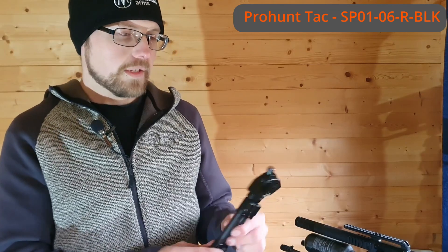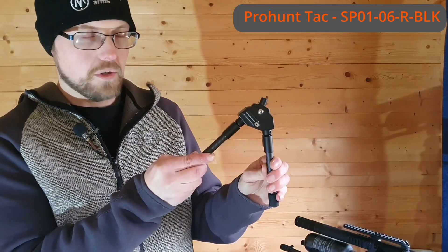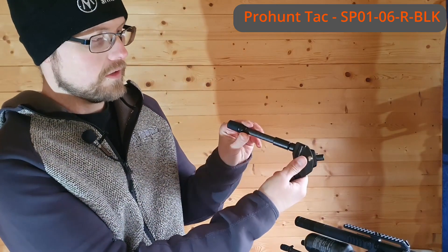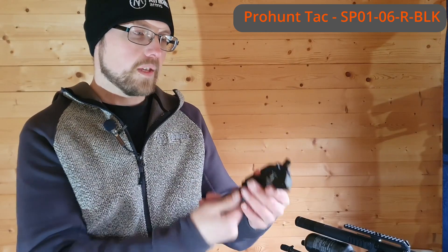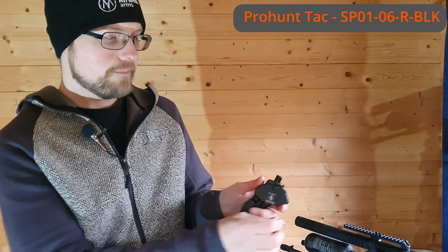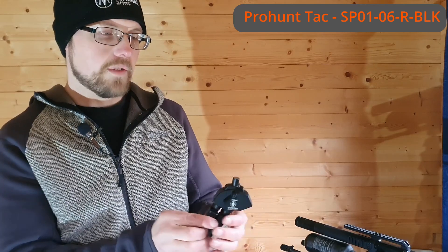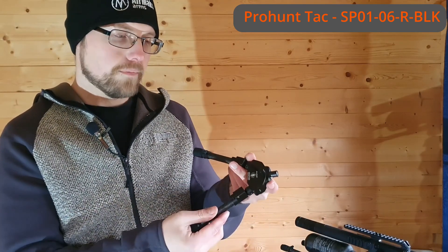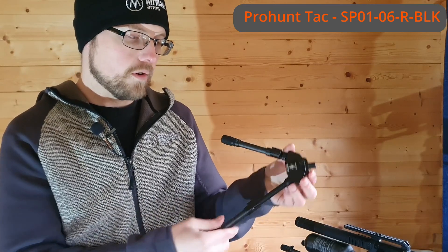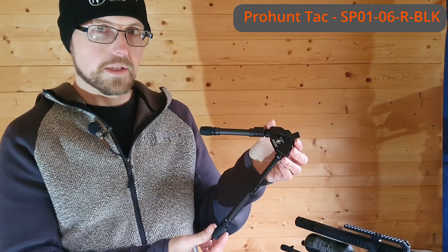Following on from the Javelin Light, we have the Pro Hunt Tack. This has a solid lockup and release — once locked, the only way you can close it is to press the button to release it. You still have the same tilt lever and your standard fixed and target modes, but with a spring-assisted extendable leg that goes from about 6 to 9 inches.